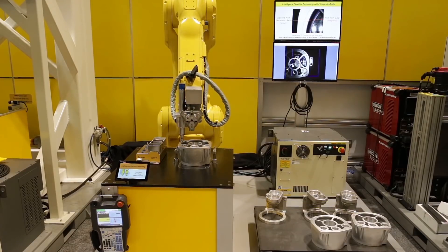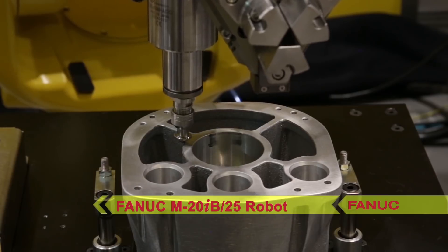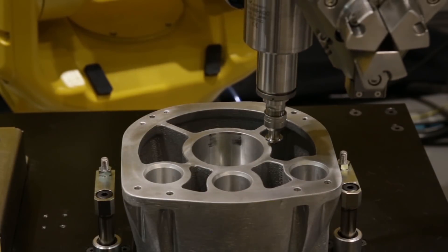In this demonstration, a FANUC M20IB25 6-axis robot uses FANUC IR Vision to select a workpiece from a pallet and place it onto a clamp for deburring.